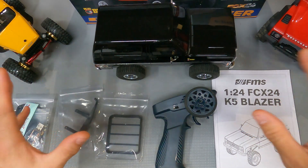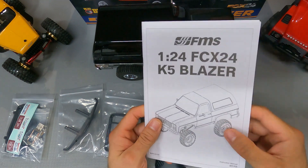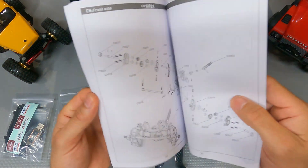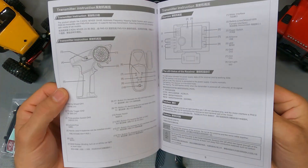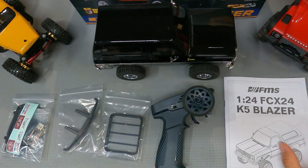Let's take a look at what comes out of the box with your K5 Blazer. First is the instruction manual. Now they're calling it a 1/24 scale, and we'll talk about that in just a minute, but this is a really nice instruction manual. It's got exploded views, how to work your controller, battery, and just all the things you're going to need to know about your rig. I highly suggest you take a look through that.